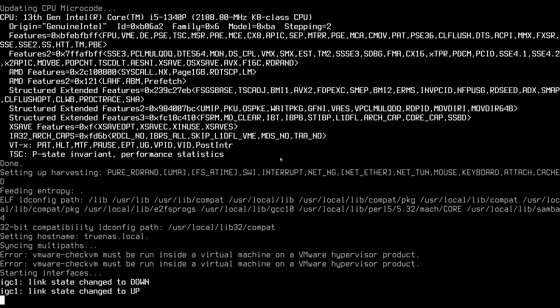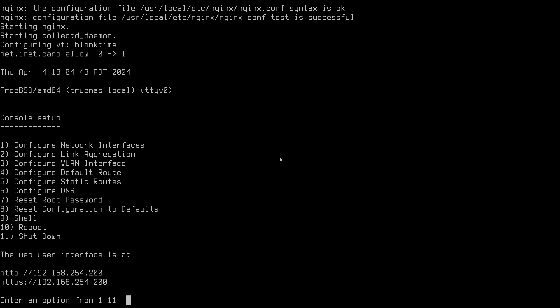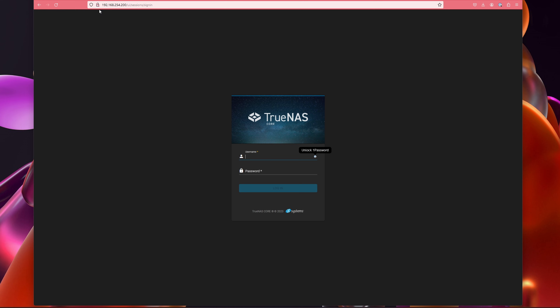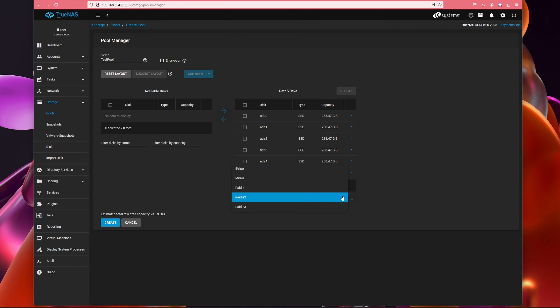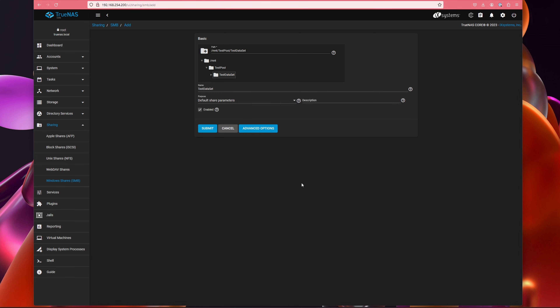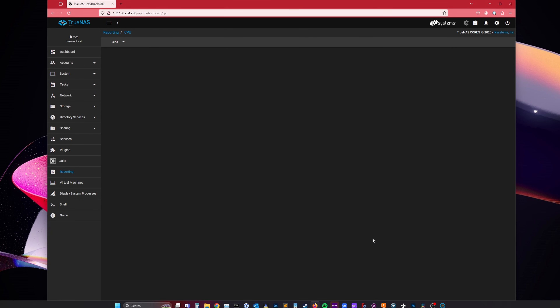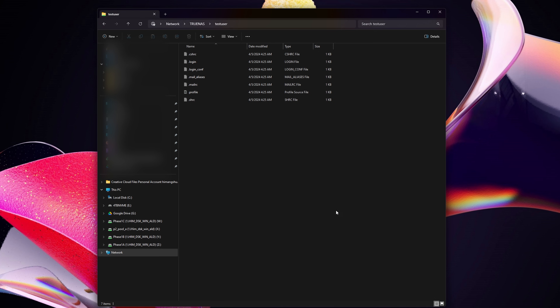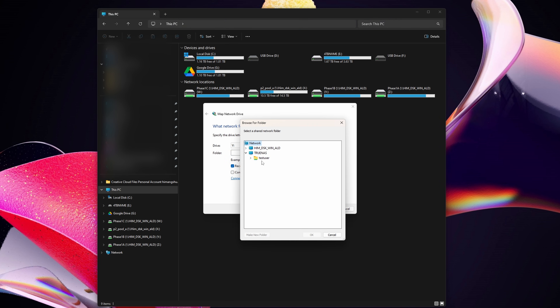Disconnect everything except the network cable and power, and we are ready to start using the NAS. From another device on the same network, go to the noted IP address to log into the TrueNAS management portal. From here you can set up storage pools, add users, set up permissions, and configure SMB shares following the standard workflows. There are countless tutorials online walking through these steps in detail. We can also monitor the health and utilization of resources in this portal. Once my SMB shares were ready, I mapped them as a remote drive on my computer and started using it.